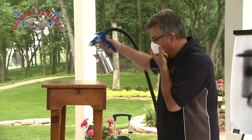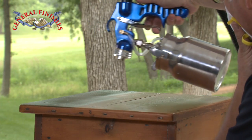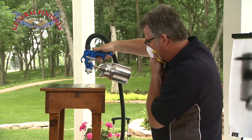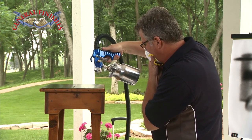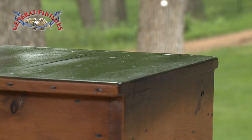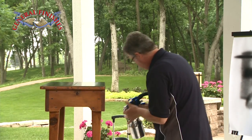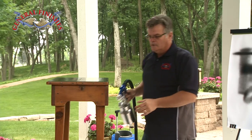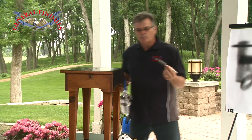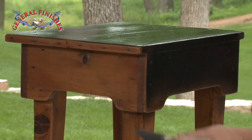I'm going to use a respirator — it's a good idea. Just take a look and see how even and uniform that paint goes on top of the table. If you get a run or any kind of drip, just take the brush and lightly come back and brush out the paint.